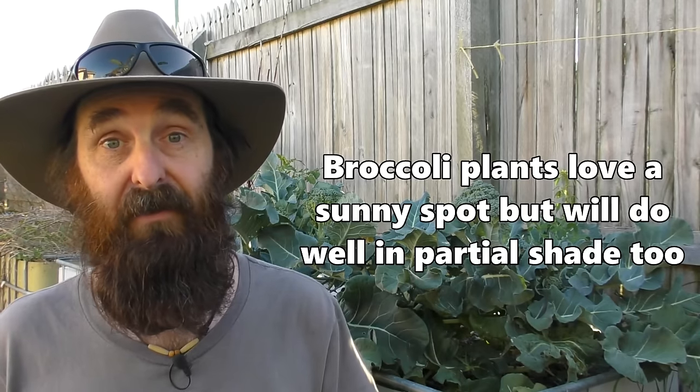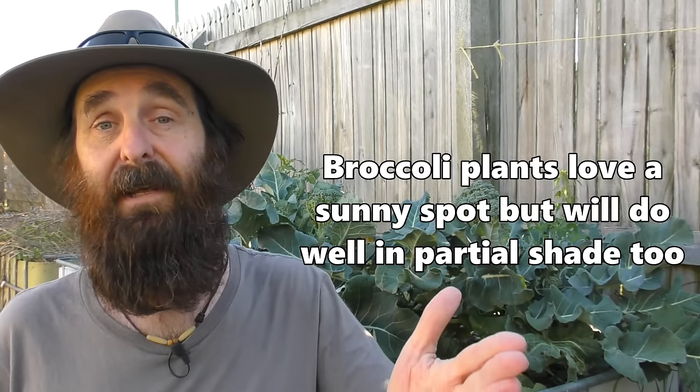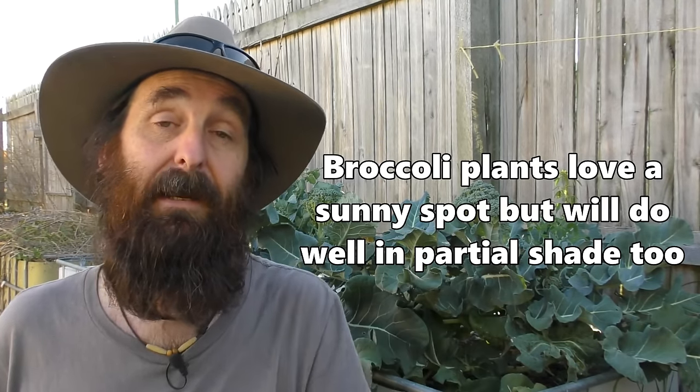In cooler climates it makes sense to get a jump start on your season by sowing indoors or in a warmish greenhouse in flats, punnets, or pots about three to four weeks before your last frost date. That gives you a head start on your seedlings, and once things warm up and your last frost date has passed, you can transplant them out into the patch.